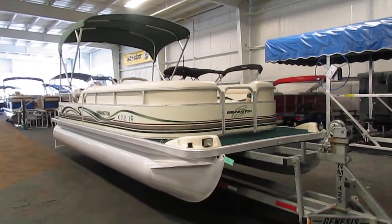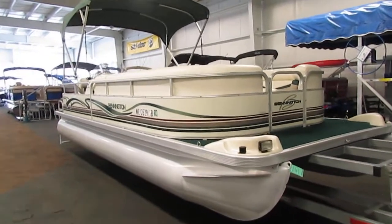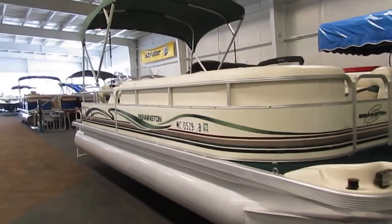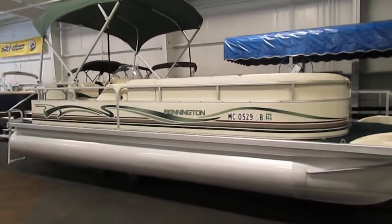Today we have a 2000 Bennington 2250 RL. This pontoon is powered by a 50 horsepower Mercury Bigfoot four-stroke outboard.